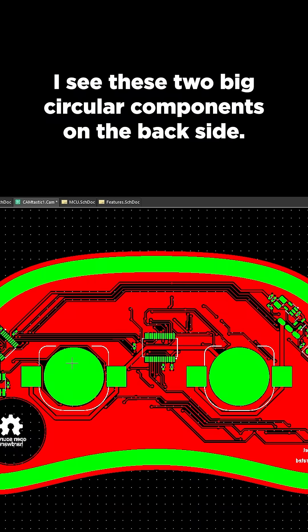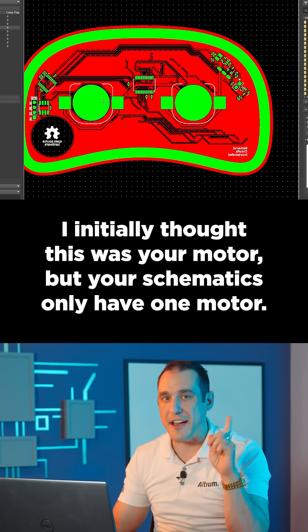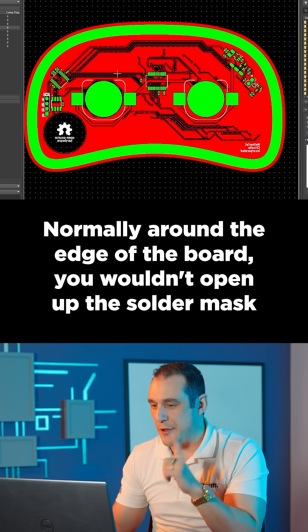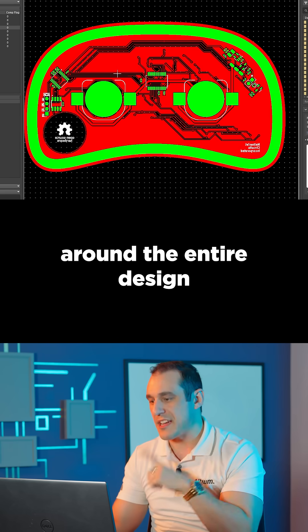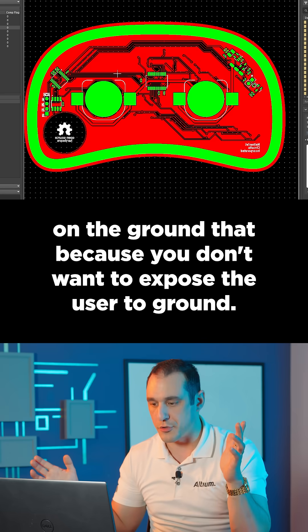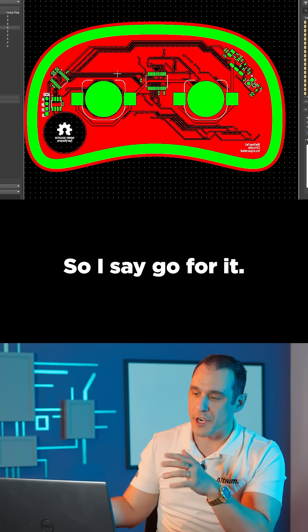I see these two big circular components on the back side. I initially thought this was your motor, but your schematics only have one motor and you have two of these in the design. Normally, around the edge of the board, you wouldn't open up the solder mask around the entire design on the ground net because you don't want to expose the user to ground. This is not a high-power design or anything like that, so I say go for it.